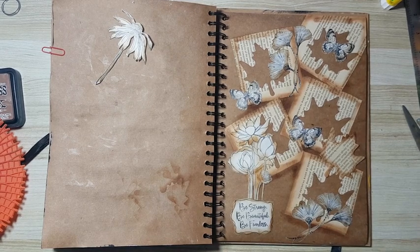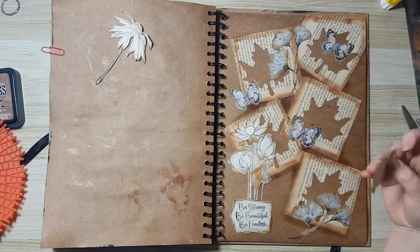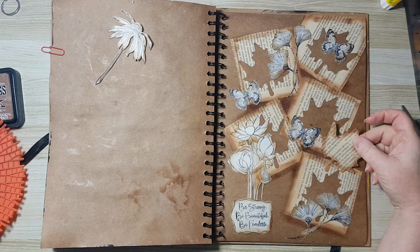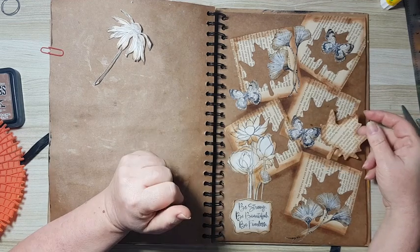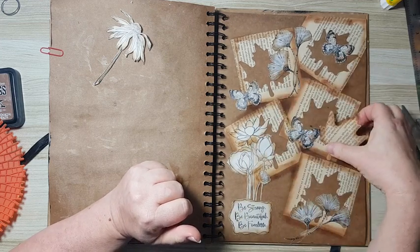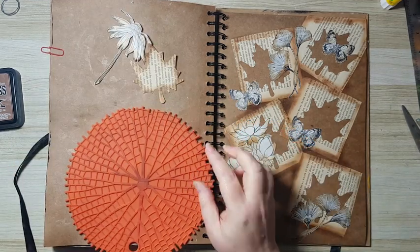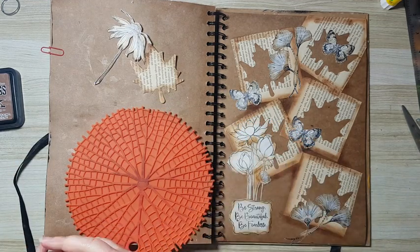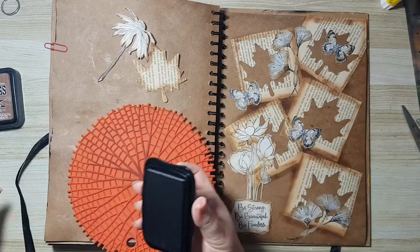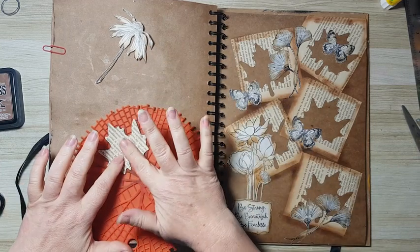Everything is adhered except for this one leaf — it doesn't go with the rest of the elements. I tried to figure out how to make it work. I noticed that all my elements have lots of black lines inside, and I remembered I had this silicone trivet that I always use as a stamp. I figured those will be nice lines to put on my leaf. I'm using Momento Tuxedo Black, also a permanent ink.